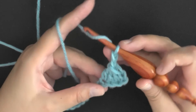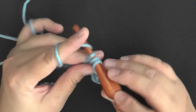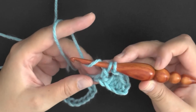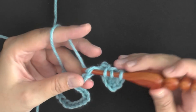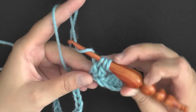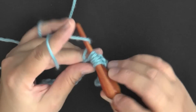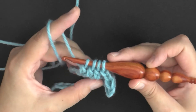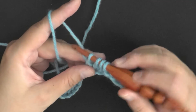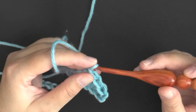Then you want to repeat that: yarn over, go into the very next stitch, pull up a loop, yarn over, pull through only two loops. Repeat that again two more times — yarn over, next stitch, pull up a loop, yarn over, pull through two loops; then yarn over, next stitch, pull up a loop, yarn over, pull through two loops. You've got four loops on your hook and you've worked in three stitches total. Yarn over and pull through all four loops.